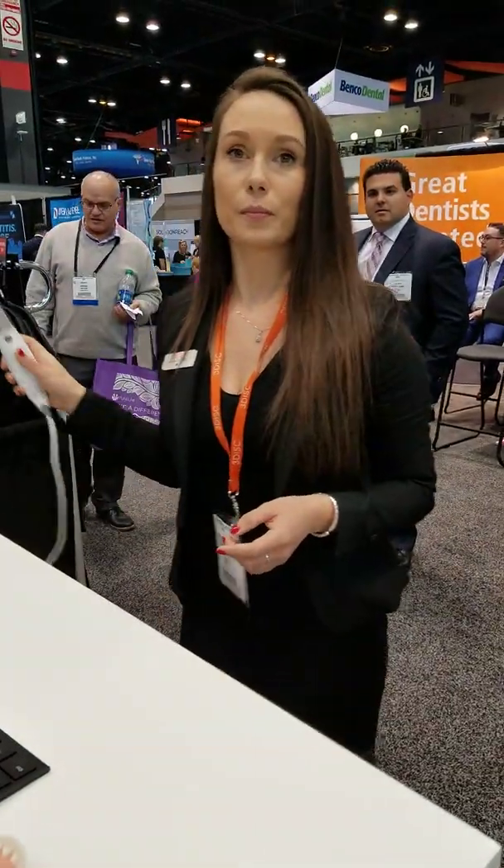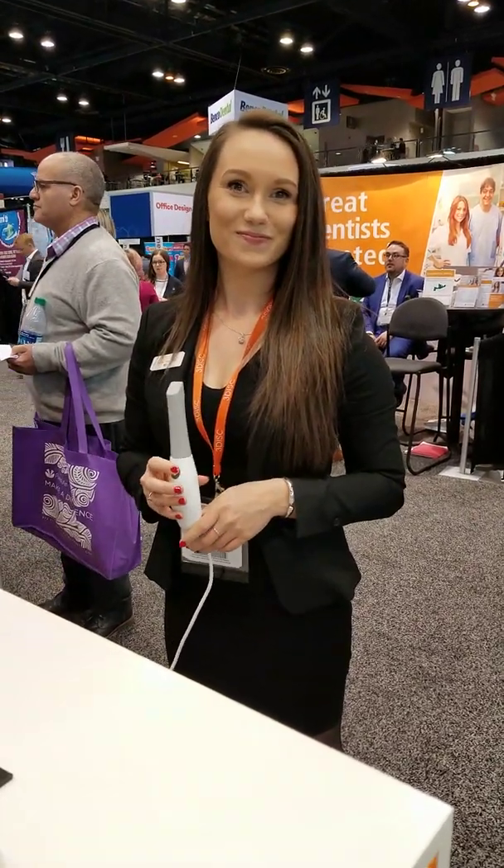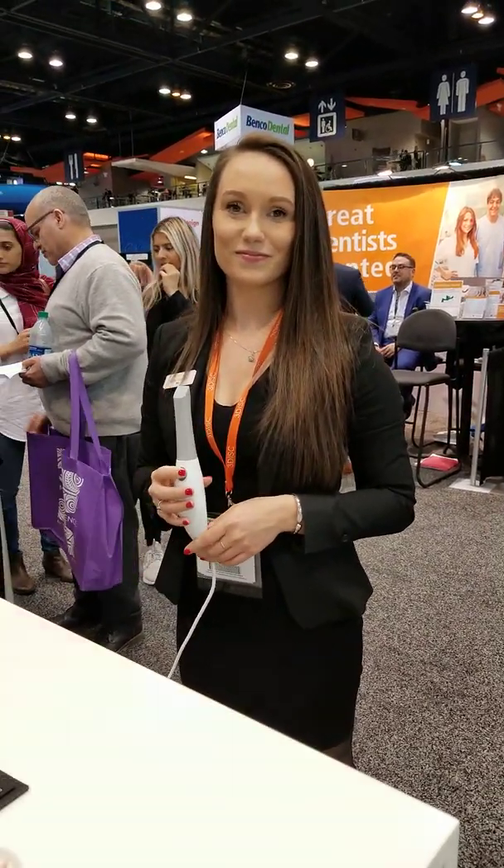Hey everyone, this is Dr. Amanda here with Straight Smile Solutions at Chicago Midwinter. Today we have Jennifer, she's here with Heron — an intraoral scanner owned by 3DISC. She's going to show you how quick and easy it is to scan with this solution.